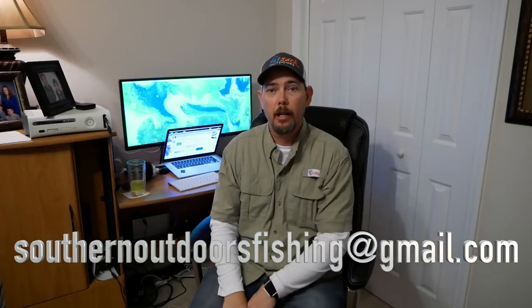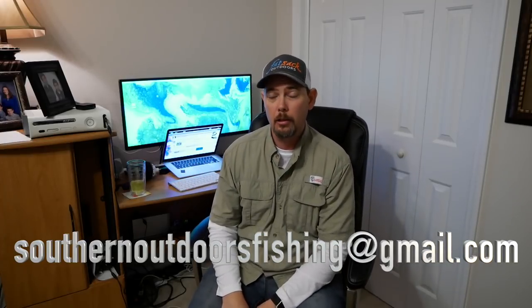You've got 48 hours. Please contact me via email right here: southernoutdoorsfishing@gmail.com. Matthew, just send me the address that you want me to ship this box to. I personally am not going to ship the box — it'll be sent to you. Matthew, congratulations. Thank you for entering; I do appreciate it.